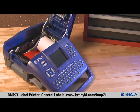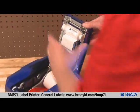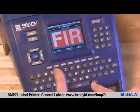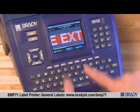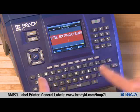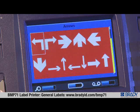With the BMP71 label printer, it's easy to create any kind of label. Load a label cartridge and the ribbon cartridge into your BMP71. The smart cells on your tape and ribbon cartridges automatically adjust the font size to fit what you type on the label installed. It's easy to add one of the hundreds of included symbols.